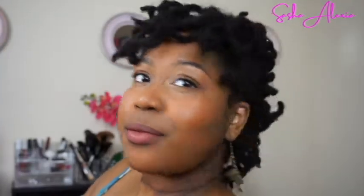All right y'all, so this is style number two — a cute, fun, flirty faux hawk. Super quick, super easy, and super cute.